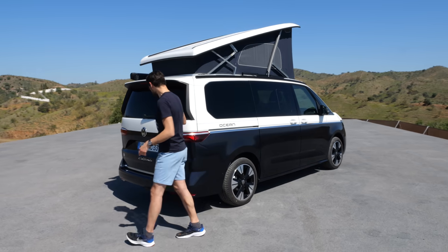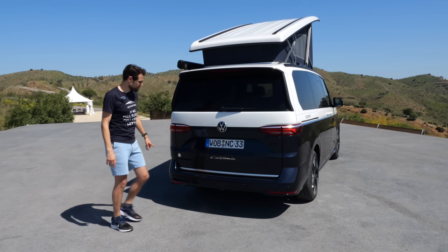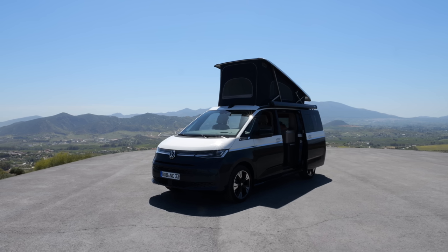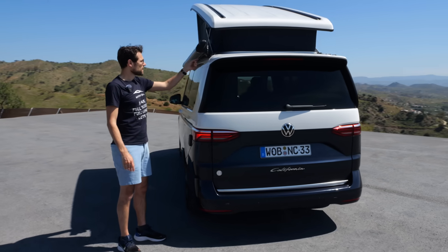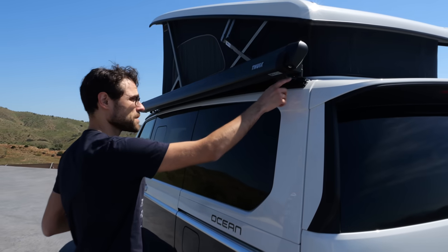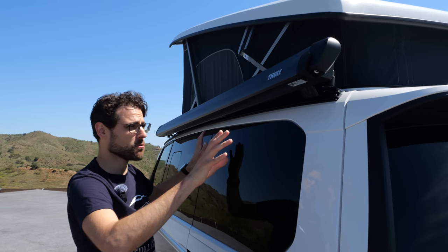On the rear, the lower part looks like a normal T7, just with a big California badge. On the other side, we have the marquise, which has new functionalities. First of all, there are locks so nobody can steal it. When you use the key, you can take off the marquise easily without using any tools.